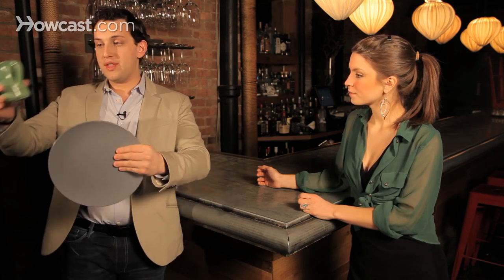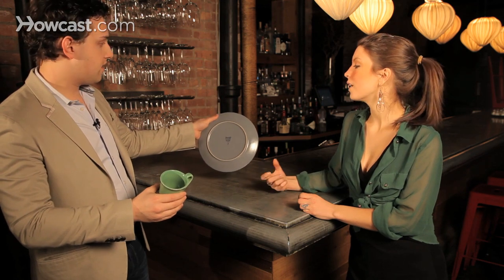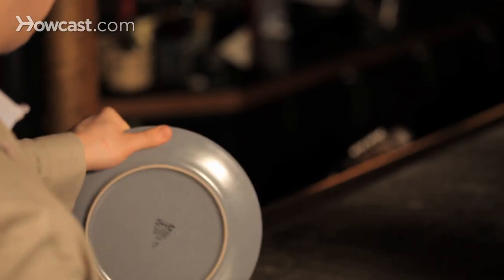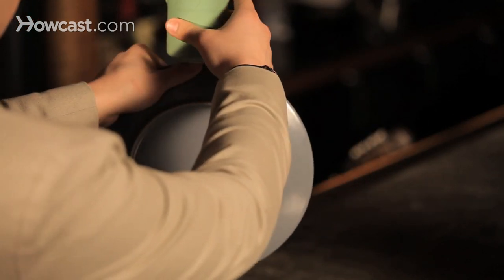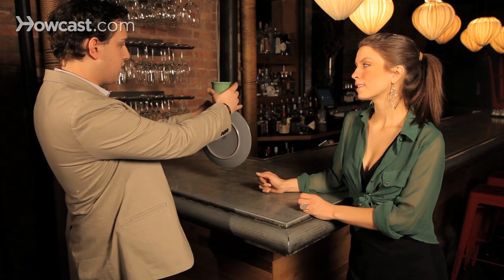You hold the plate, and you can even show the plate like this. And then when you go to put the cup on top, you move your thumb to over here — to get a little extra balance. So from behind, you're actually placing the cup right on top of your thumb, and you're balancing the two together like that. And the smaller the plate, the better it looks. This is quite a large plate, but that way your thumb is right in the middle of the plate.